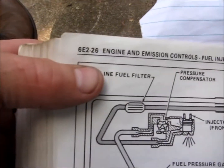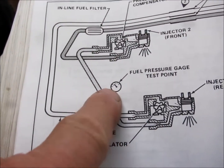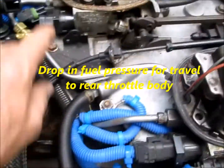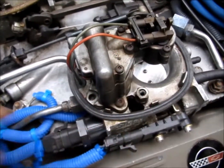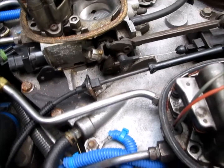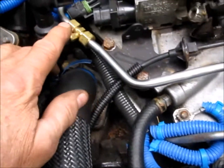Factory service manual section 6E226 shows the fuel pressure test point between the front and rear injectors — that's the crossover. The front throttle body has a compensator in it that compensates for the fuel traveling over to the rear throttle body. The rear throttle body has a pressure regulator, because you're always going to get more fuel pumped up to the throttle bodies than the engine actually needs, so the pressure regulator sends the excess fuel back to the fuel tank through the 5/16-inch return line.